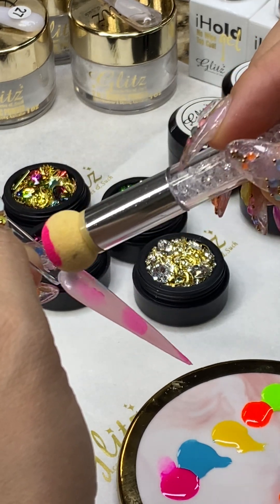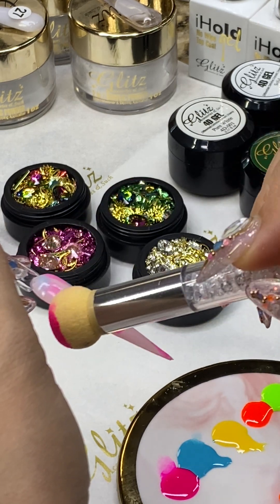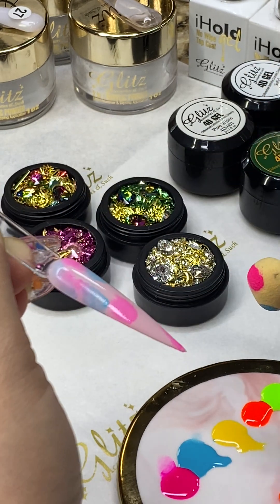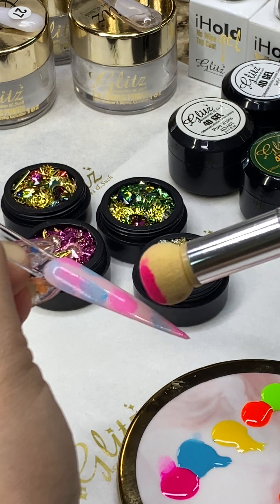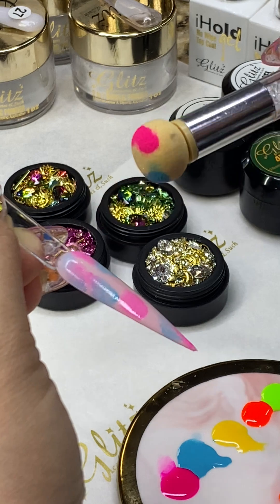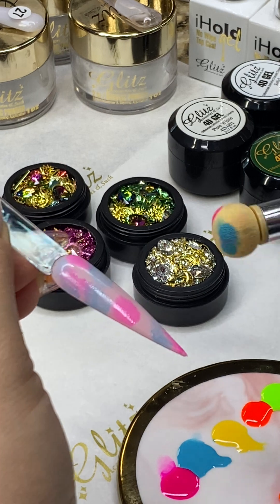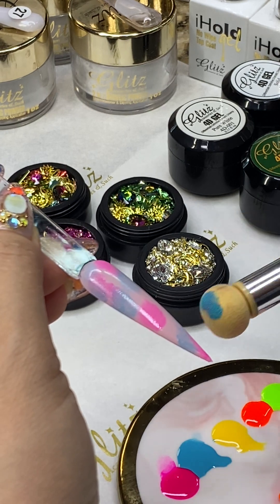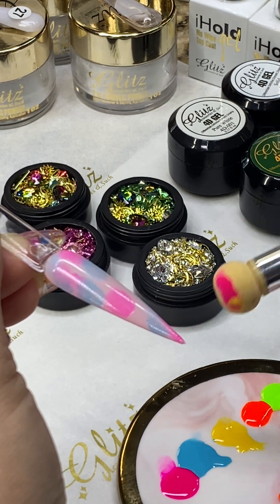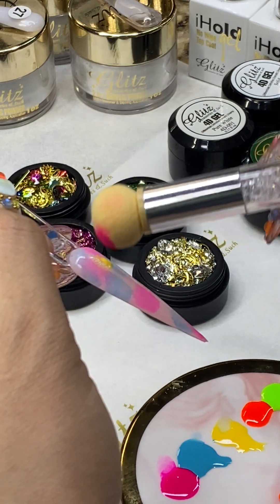You can place the color randomly wherever you prefer. This is going to give you a really cool look — you don't have to do exactly identical spots on each nail, you can do them differently. I'm going to use the same sponge and pick a different spot, picking up my pink and my yellow, and dab it in.